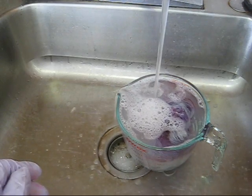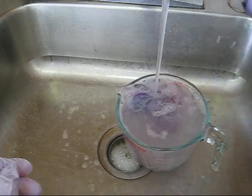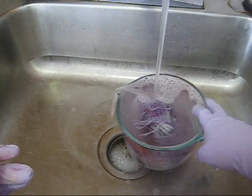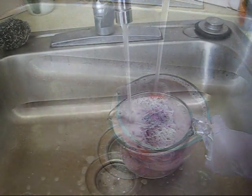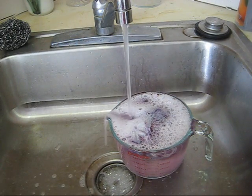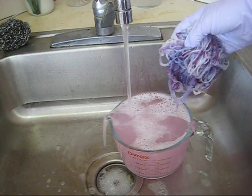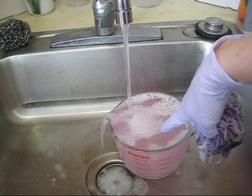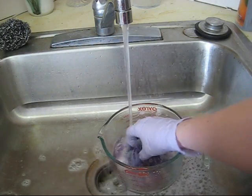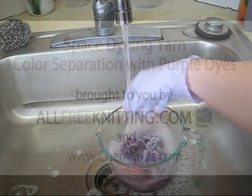Thank you for watching this tutorial on getting color separations from purple dyes and making mottled colored yarn with space dyeing. I am Rebecca from ChemKnits and this video was brought to you by AllFreeKnitting.com. I wanted to come back real quickly because in all the dyeing tutorials they say you wash the yarn until the water runs clear — in previous cases we've never had a lot of dye come off the yarn, but now you can see that this water is pink, so we will keep washing until no more pink dye comes out of the wool. Happy dyeing yarn!